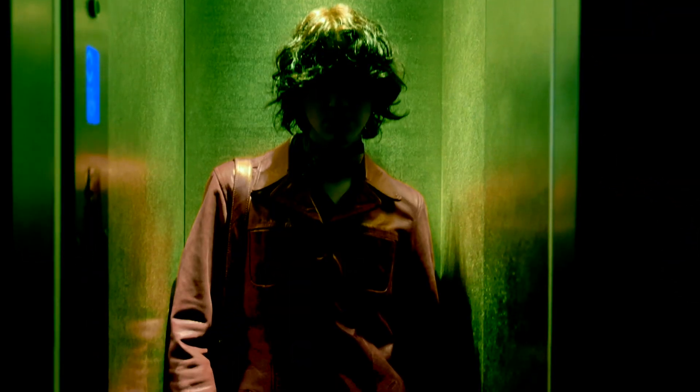Hello there. I'm so glad you could join me today. I know you've been feeling a lot of stress and frustration lately, so I'm happy you've decided to take some time to relax and to reset.